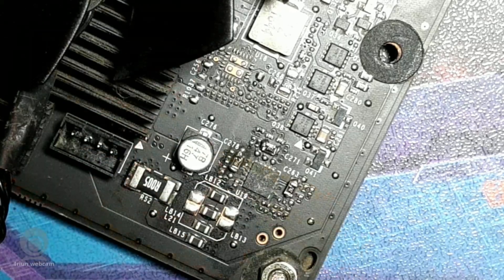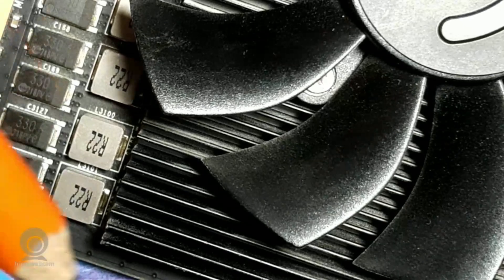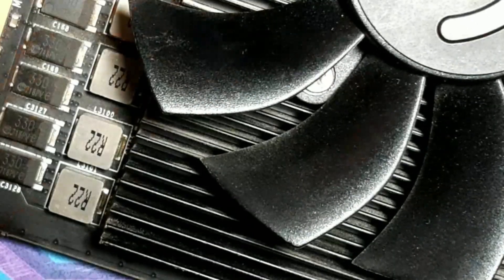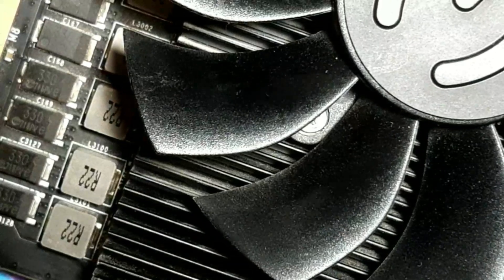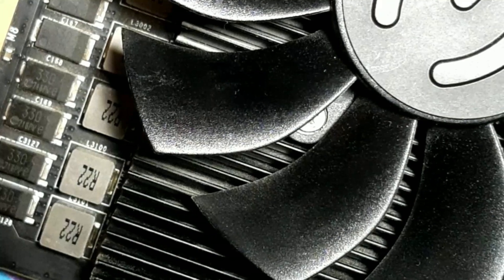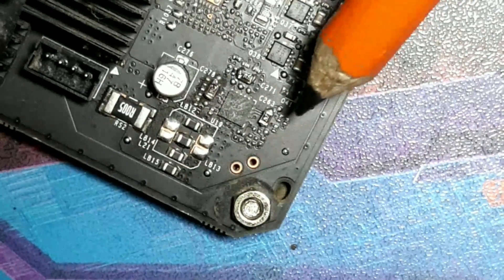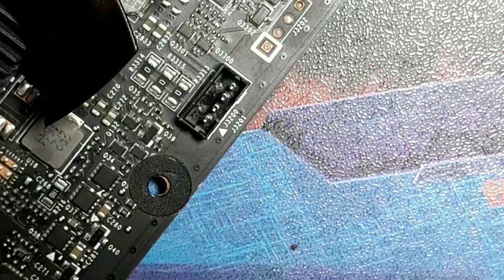One concern people might have is the VRMs. EVGA does an amazing job on their VRMs - those black pads there are the VRMs, and EVGA uses pretty beefy ones on their GTX 1070, with copper pieces on them. From what I've read, even with a core voltage mod these VRMs are going to run nice and cool. So this is your power limiter controller - without shunt mods you can only go so far, but with shunt mods and core voltage mods you can go as far as you want.